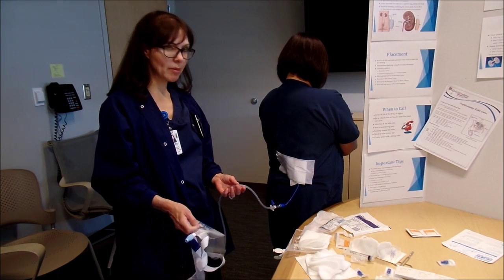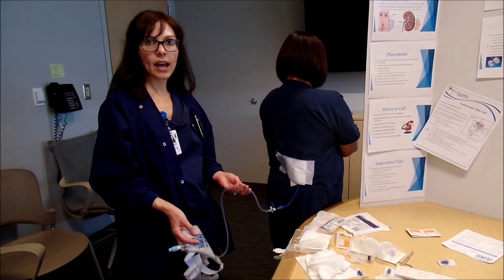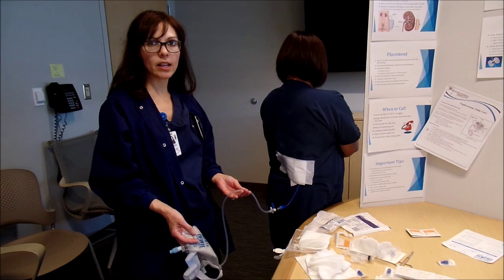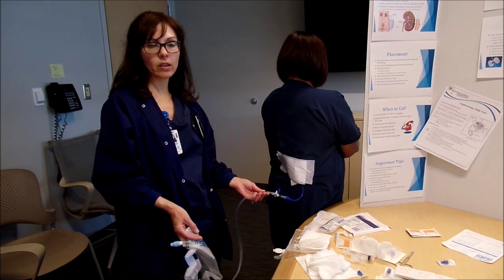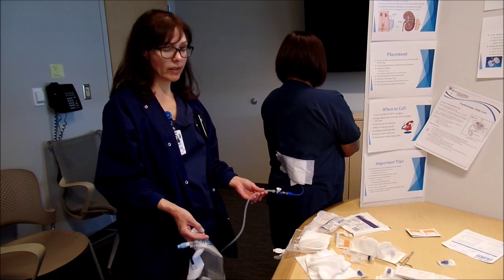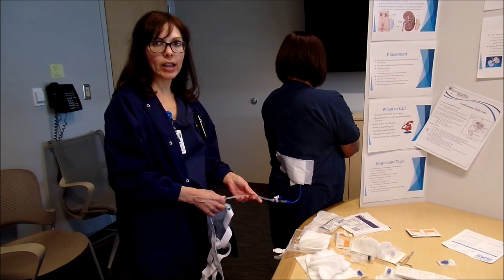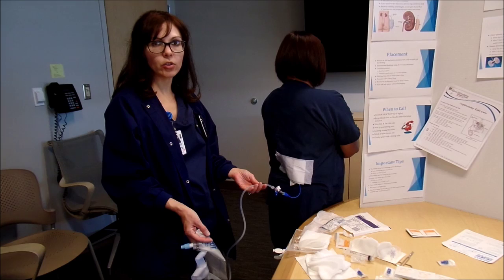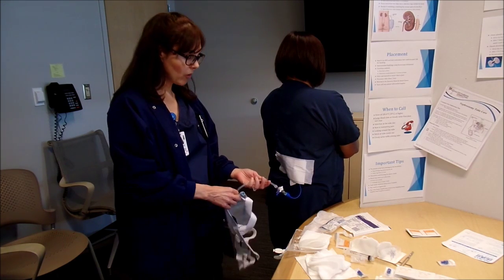Normally we do have the family members flush daily. Of course, if the doctor changes that and tells the patient otherwise, you go with what the doctor specifically says. We normally have them do it daily or as needed — because obviously if there's an obstruction and the patient's not having any urinary output, you want them to flush it, since there could be something obstructing the urinary flow. So daily or as needed is what I suggest.